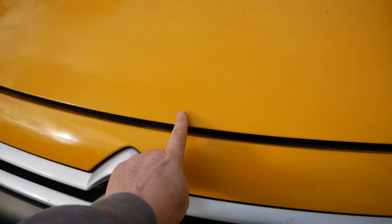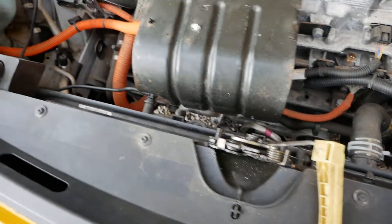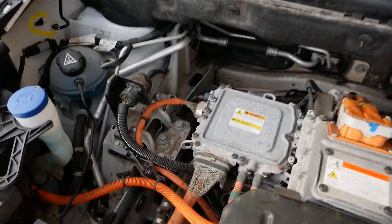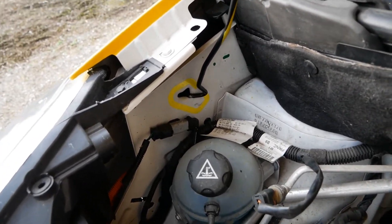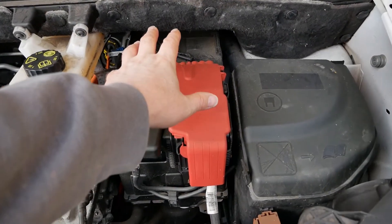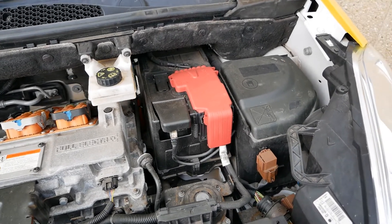To open the bonnet, there's a latch just to the right of the badge which you can slide across. The bonnet stay goes into that hole in the corner of the wing there. Your 12 volt battery sits in here, and what you've got to do is either jump it or charge it.